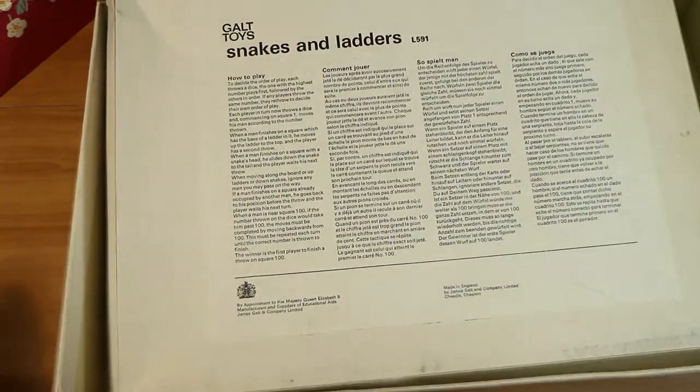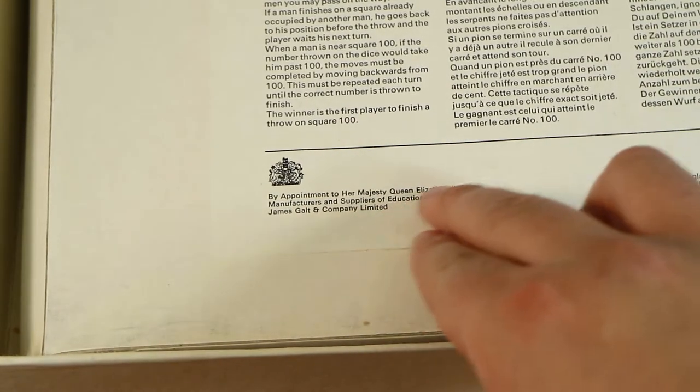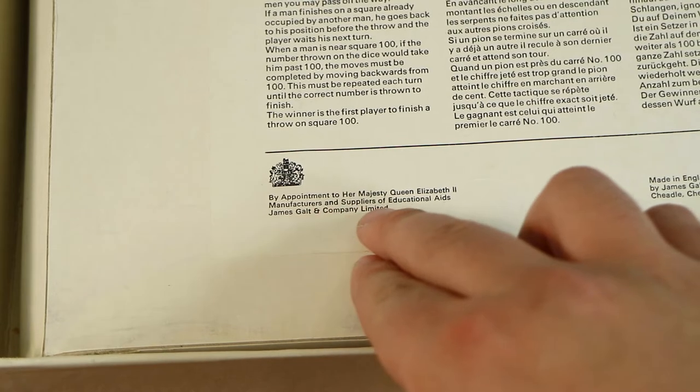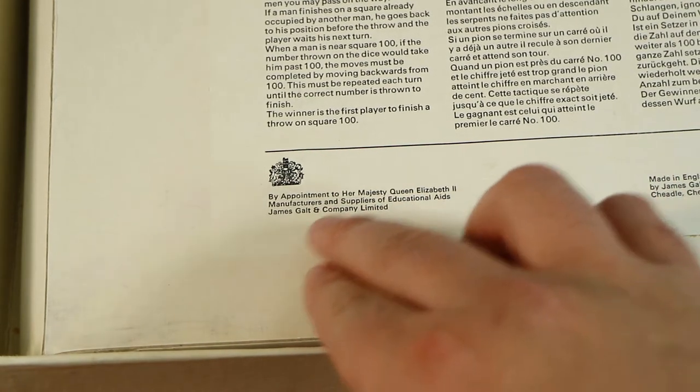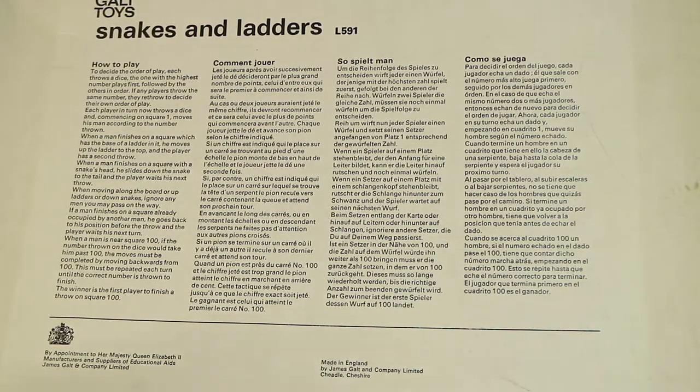Zooming in here, it says 'By appointment to Her Majesty Queen Elizabeth II, manufacturer and suppliers of educational aids, James Galt and Company Limited, made in England.' You can also see there are four different languages for the instructions, so presumably this was released in multiple places.